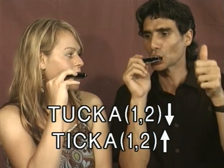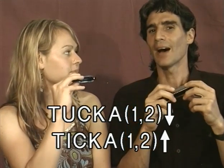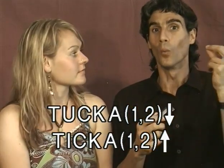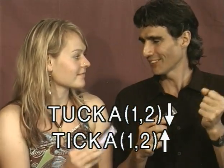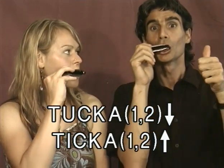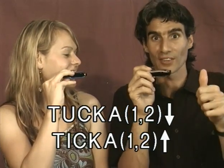Tikka on 1-2 draw. Tikka on 1-2 blow. I'm going to do this for you once — here, this is what it sounds like.